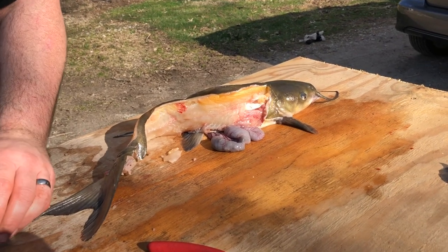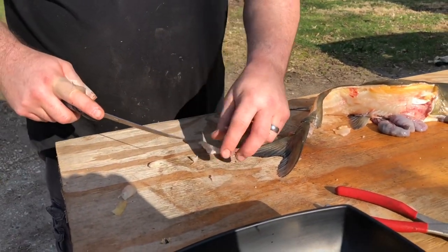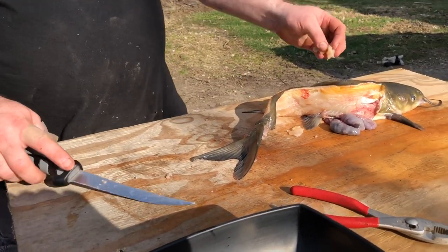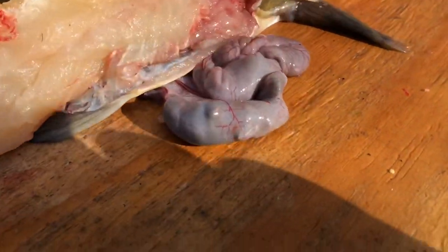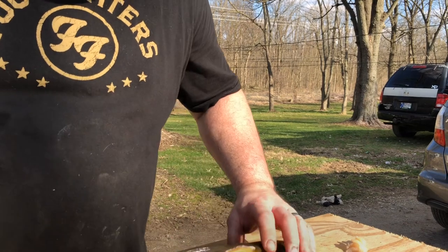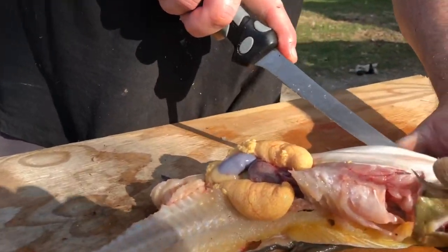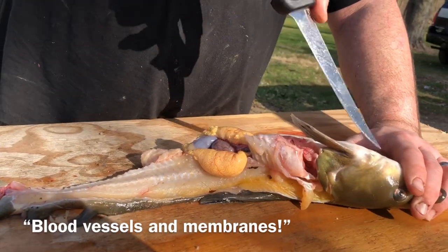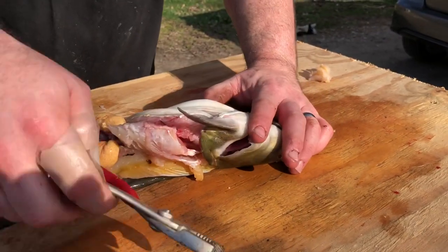I wouldn't worry about that. I wouldn't worry about that. You never know — I'm not worried about that because it could be the butthole. I think this is the butthole. There's a bone there, I don't really know how I could have gotten more meat off. I think this side was a better side. The jowls of the fish — but I think that's mostly for bigger fish.